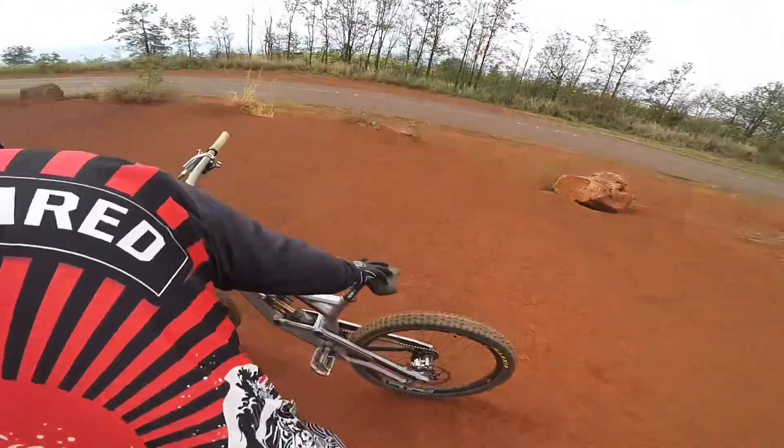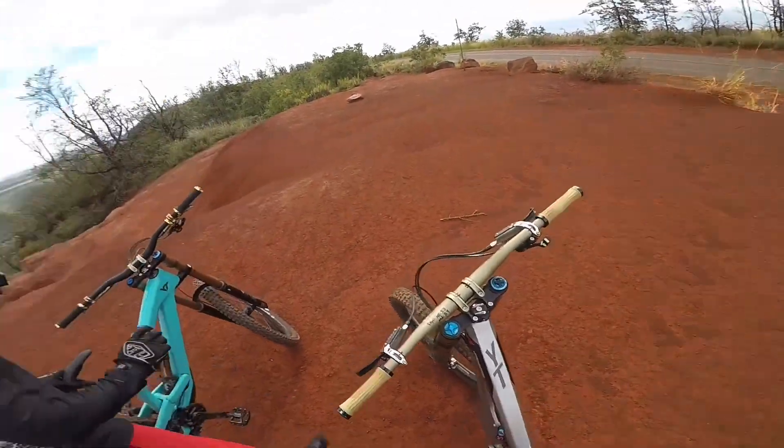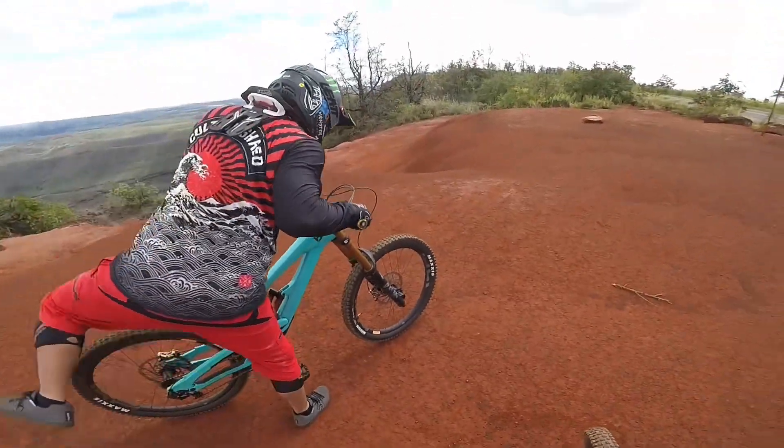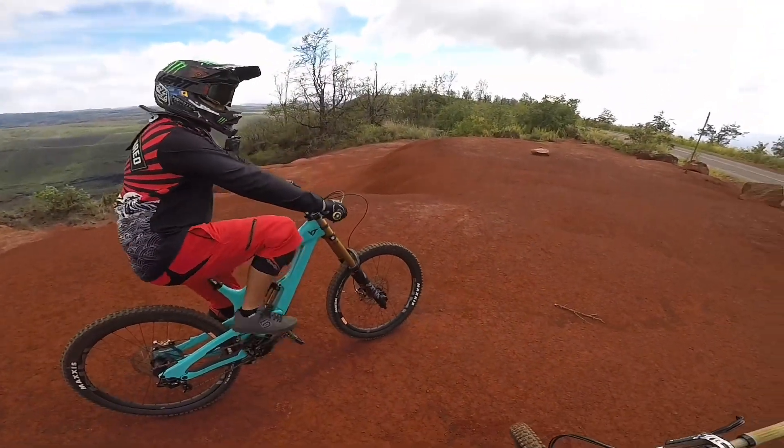Yeah, that's pretty good. It definitely feels better than mine — the red one. The suspension feels a little bit plusher.